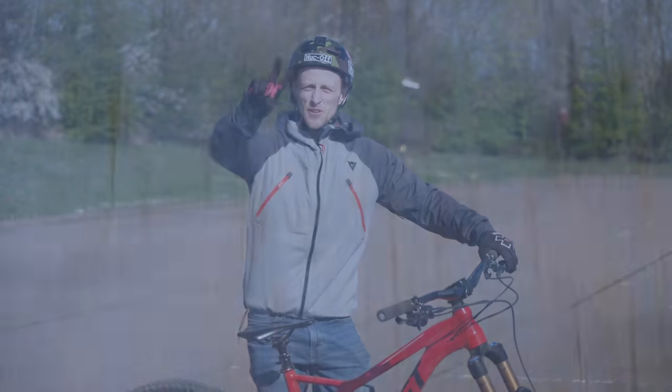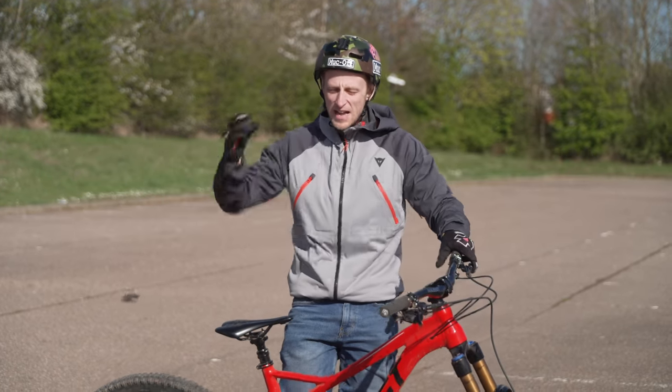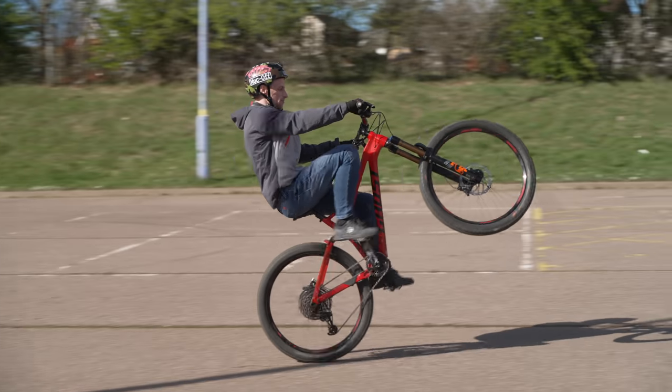Moving on to trick number two, this is the death spin, which is one of my go-to moves when I'm hanging around at the trails and I fancy impressing my mates. You've got to learn this because there's no better move for it. This is the death spin then.